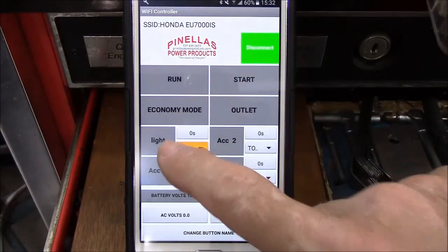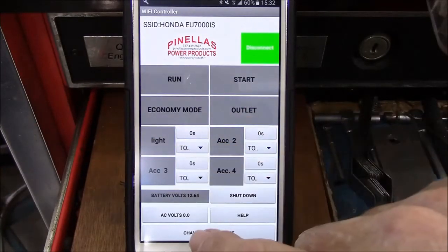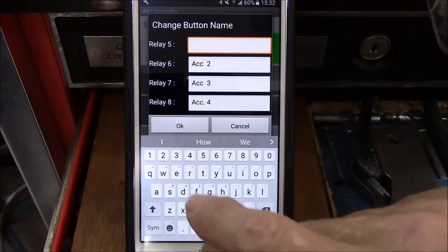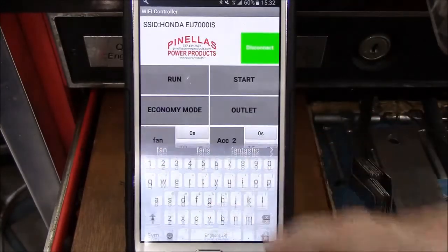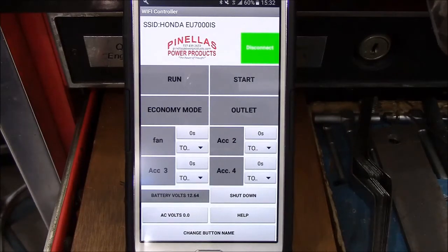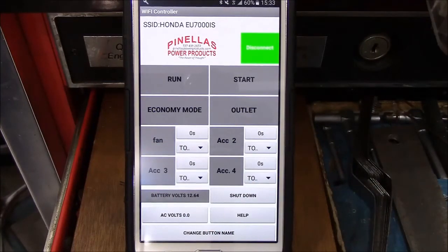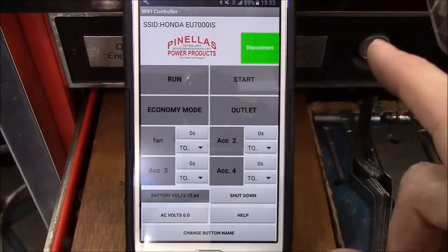Now it's back the way it was, except for the button name itself. We'll change it to Fan — there's no point in just calling it Accessory 1. Change the name to Fan, type in what you want, click OK, and now it's labeled Fan. Hopefully as these are out in the field, customers will send in suggestions for these functions — like if you wanted a fan turned on by remote control, or any device that doesn't have its own remote control, we can now use the generator's remote control to control it. That should just about cover this.